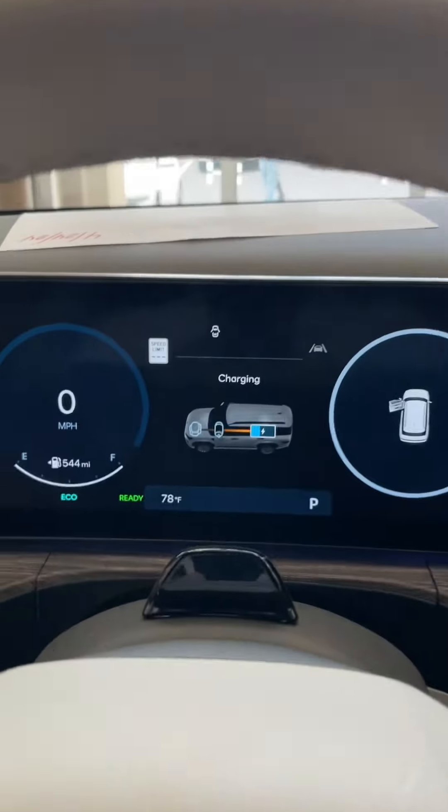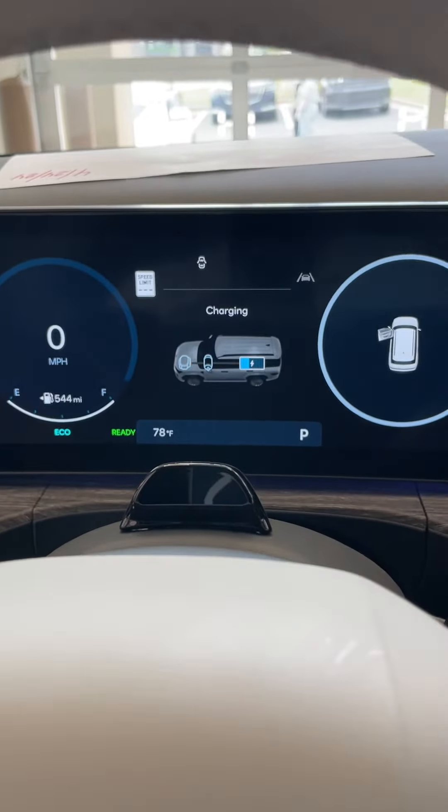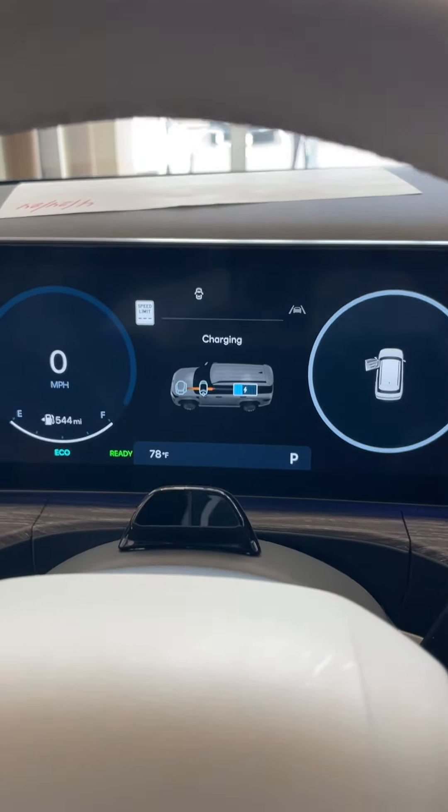Everybody have a great day. You can see the car just came on — we were in electric mode the whole time. Talk to you later. Bye.